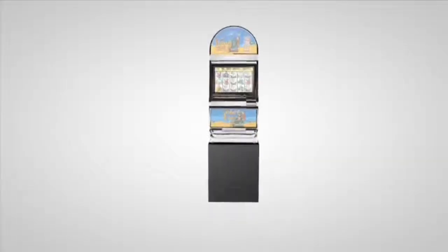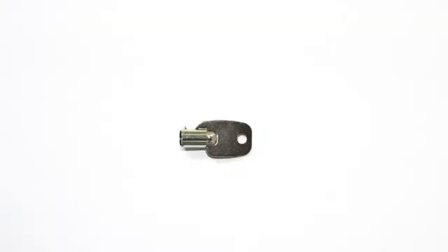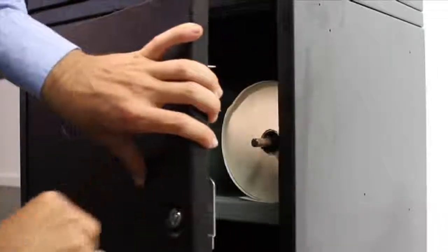Once you've found the right location for your machine, it's time to prepare it for work. You should have a key numbered T401. This key opens the base door at the front of your machine. Inside, you will find rolls of paper for the thermal printer.